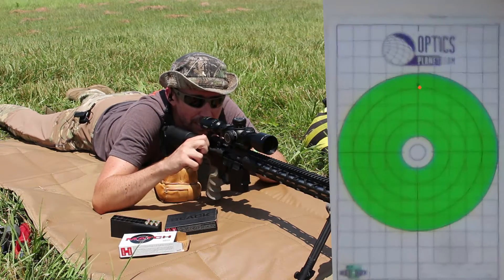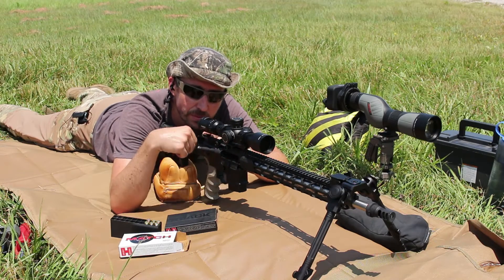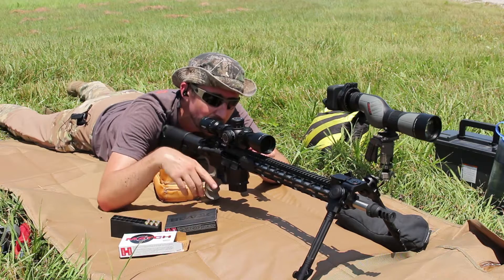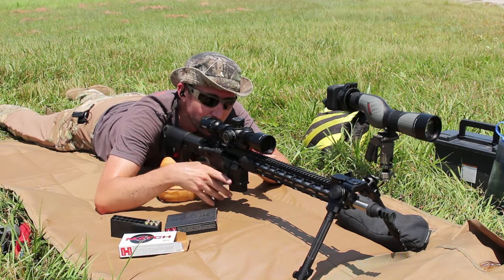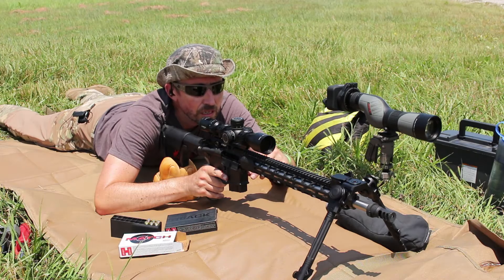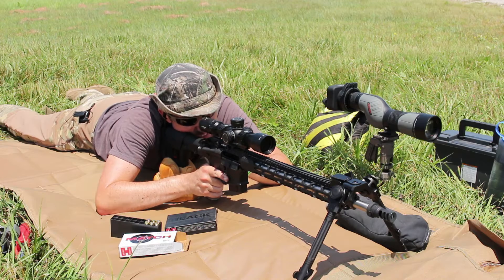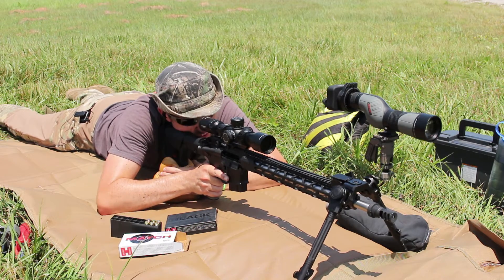Shot one is almost exactly where I was holding the reticle — beautiful. One thing I'll point out so far is that the ammo has been showing no high pressure signs. The primers are flattened just a tiny little bit; maybe there's just a teeny bit of swipe on eject. Not on this one of course because it was ejected at the right time, but yeah, once I get it all timed up I think it's going to be just fine.